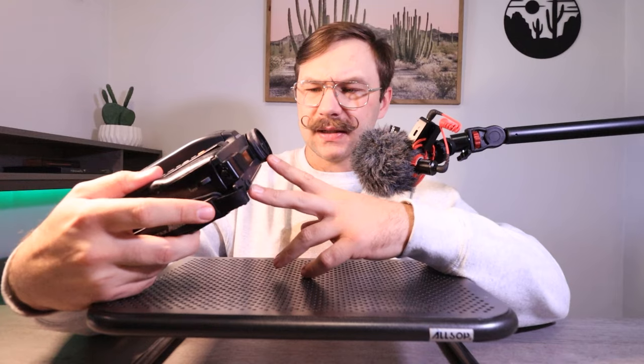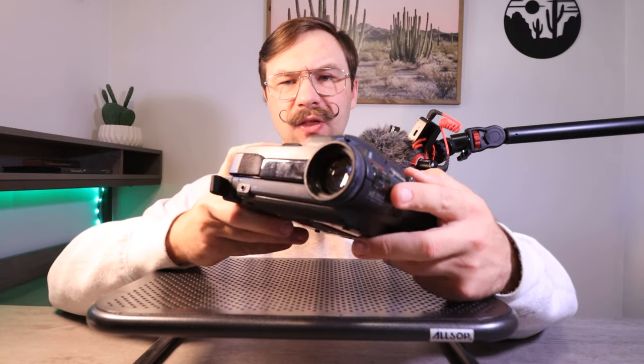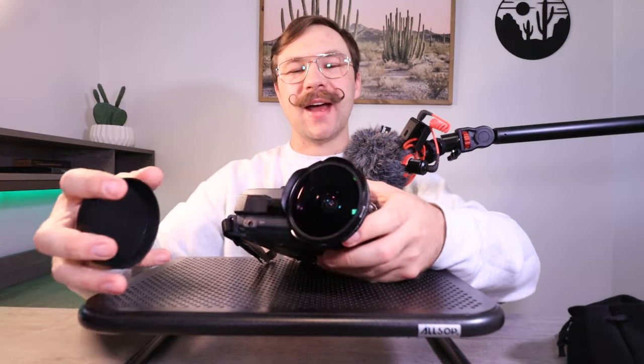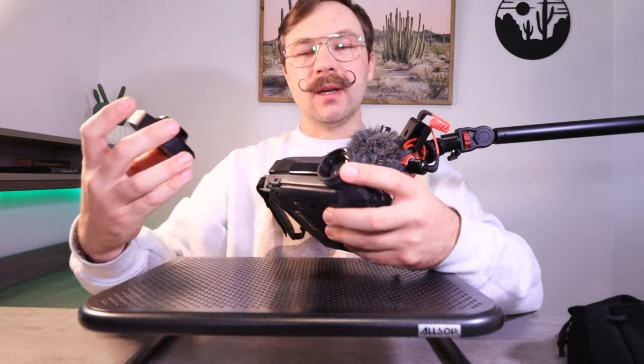We'll start off with the lens here. I'm going to say the lens thread diameter on this is 37 millimeters. I'm actually going to try putting my 37mm fisheye optic on it to see if it fits. That looks so funny. I wish this camera didn't have bad capacitors — this thing would be so fun to film with.